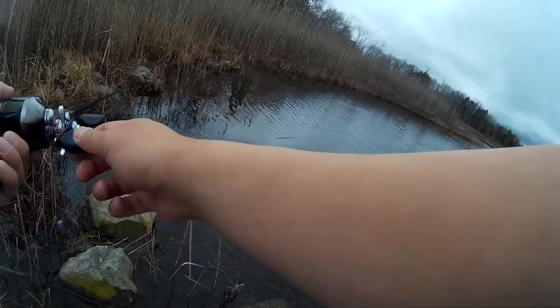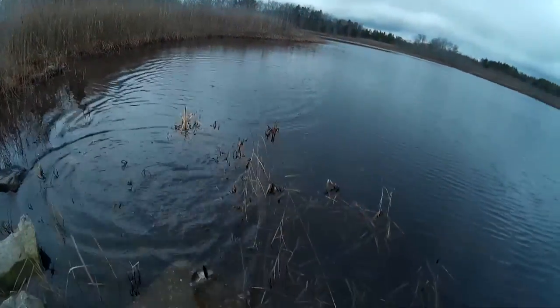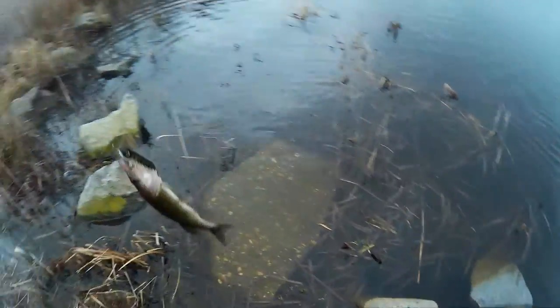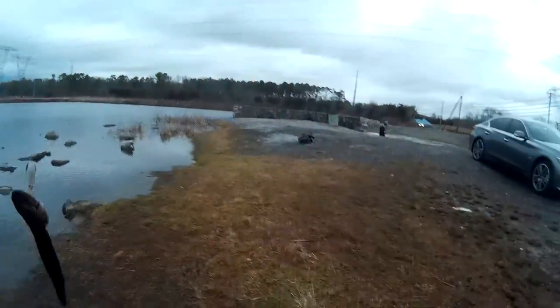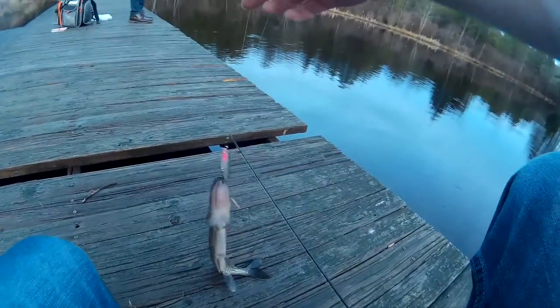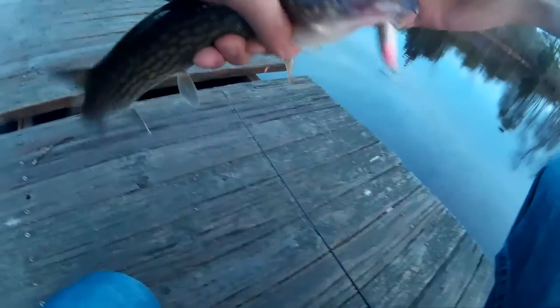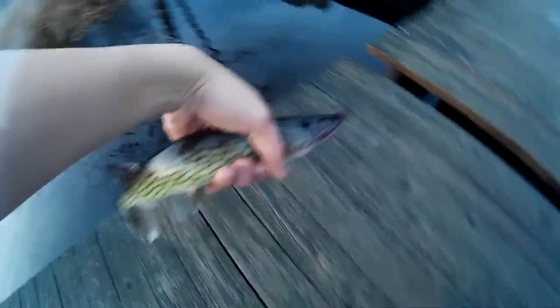He got nailed, I got one too — nice. Finally — jerk bait. This guy right here — geez, that's got to hurt. One thing I hate about treble hooks — treble hooks spell trouble. Treble hook, pickerel.